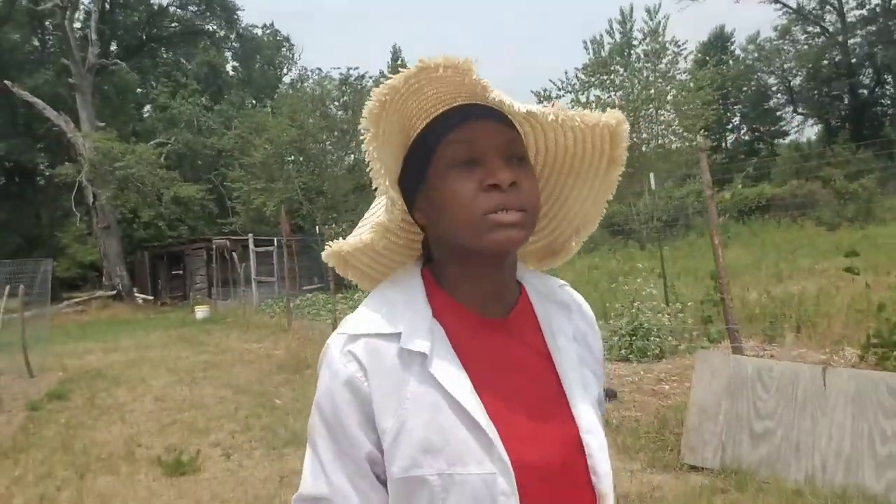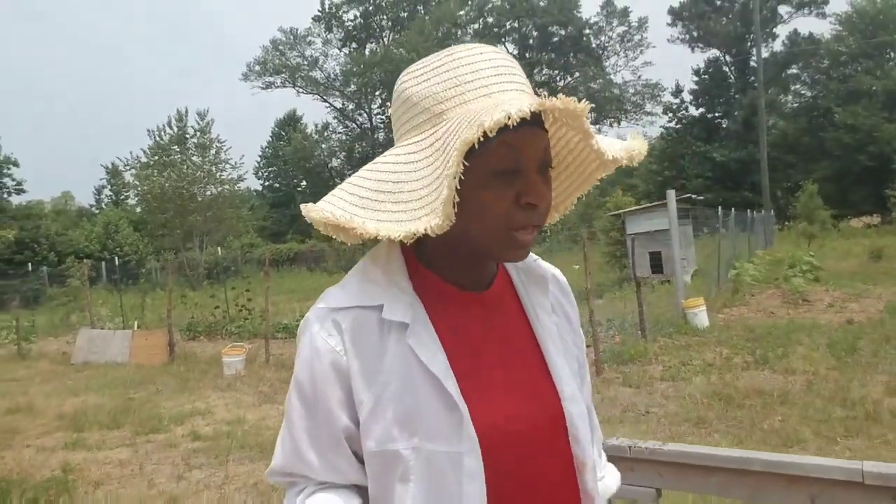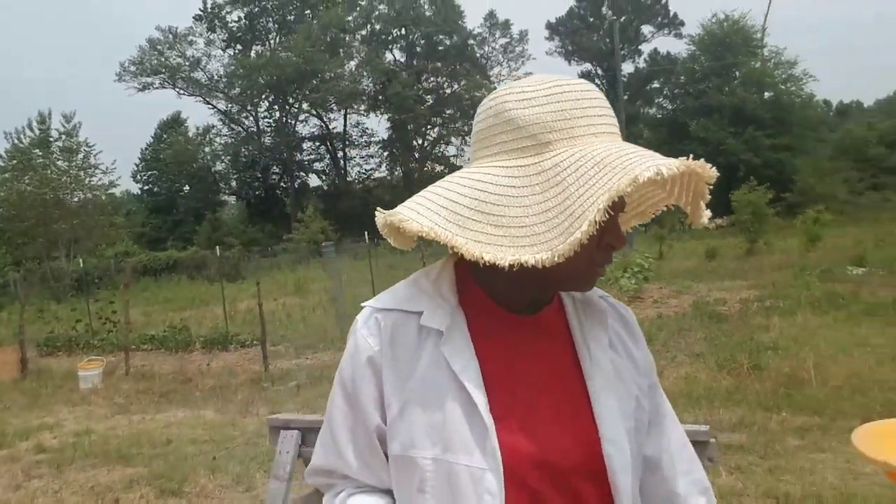Welcome everybody, welcome to Homestead Heart. In today's video I'm going to show you all what has happened to a few of my tomato plants, and I think I know what's responsible.